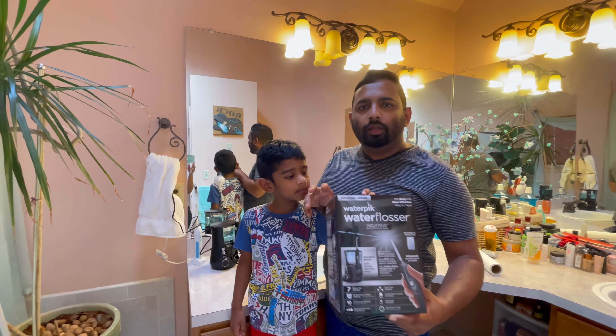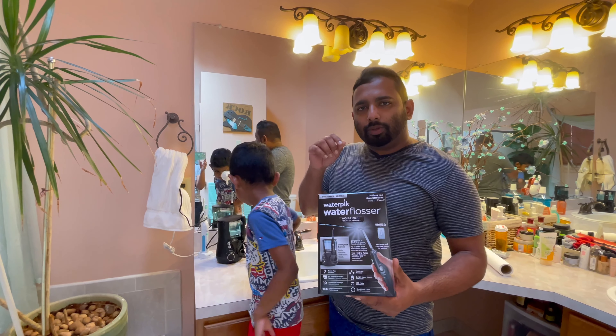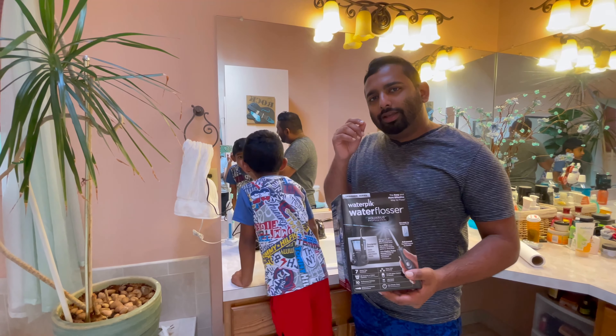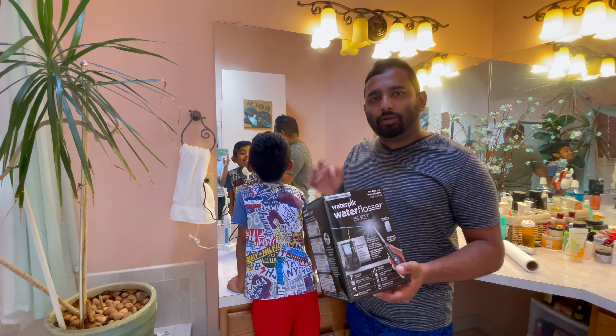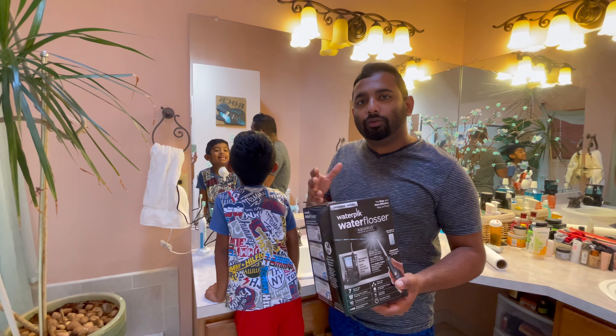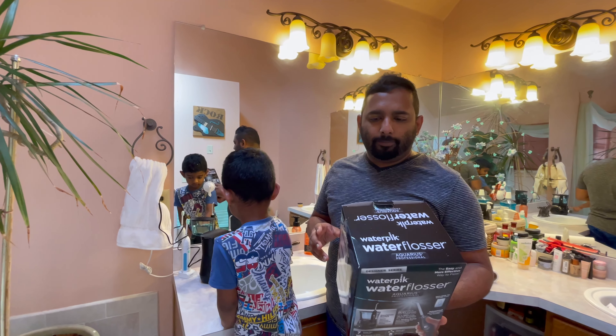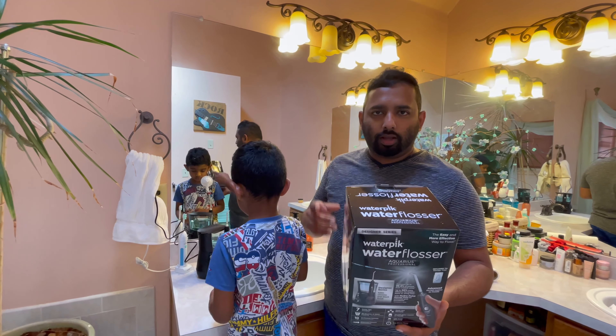Some people don't like regular floss because it can hurt their teeth, but this one is actually soft on the teeth. It goes in between your teeth and cleans everything out. After using this, you feel really clean. It's a good investment because it lasts a long time — it comes with the tips and there's no wearing part, so you can use it practically forever. For around 40 to 80 bucks, I think it's worth it — definitely try it.